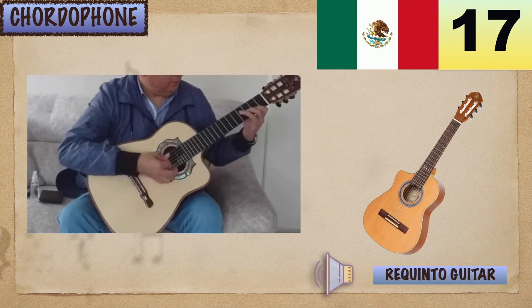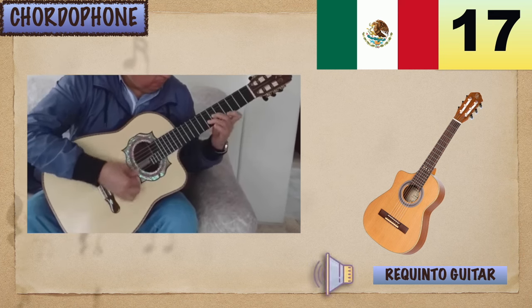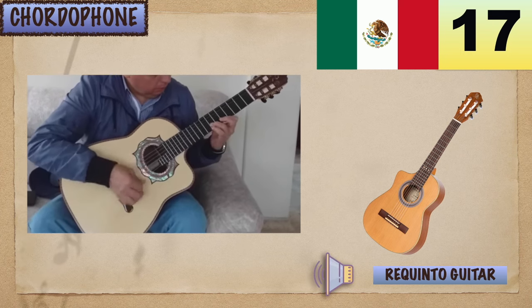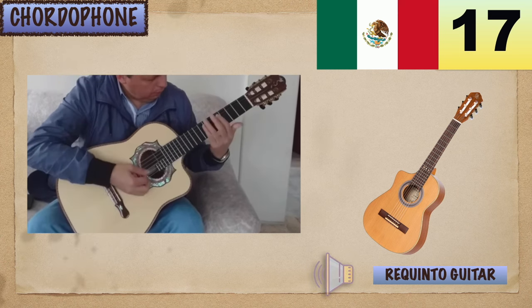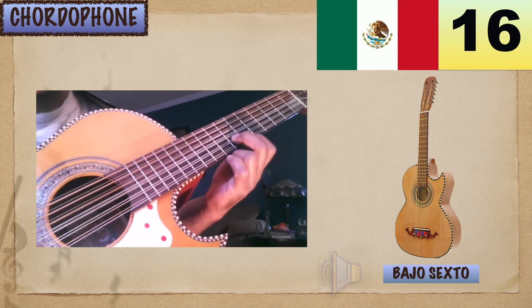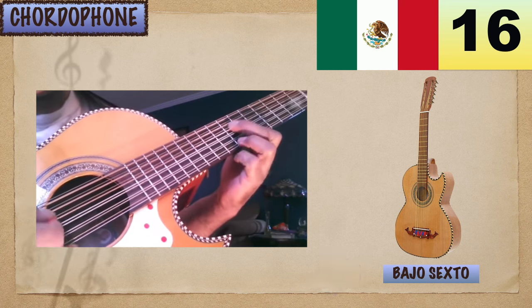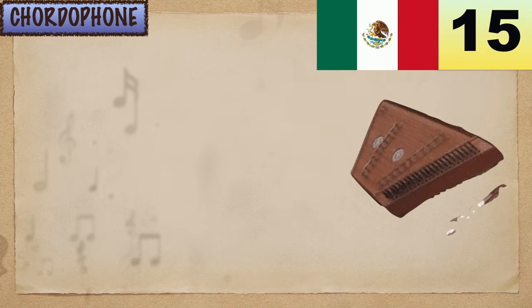Requinto Guitar! Bejo Saxo. Mexican Saltero.